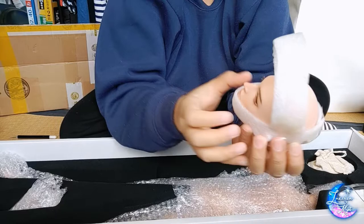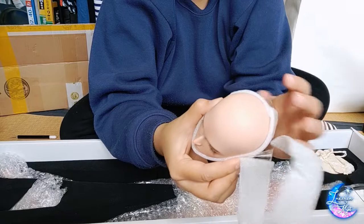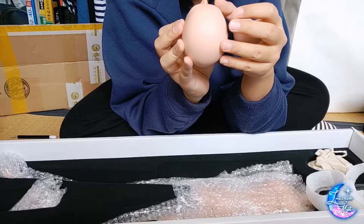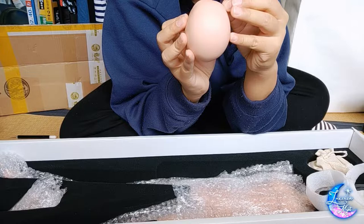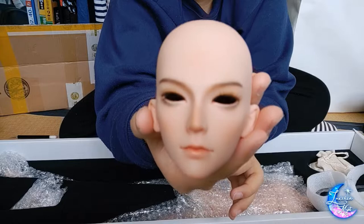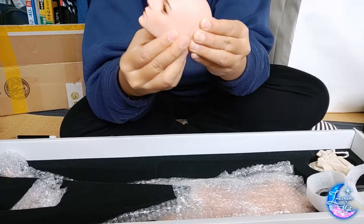I washed my hands before handling him — super, super, duper clean. And there we go. Oh, he looks gorgeous. One of his eyelashes is sticking downwards, but we can fix that with some eyelash glue. But here he is. I like his face because he's smirking a bit.